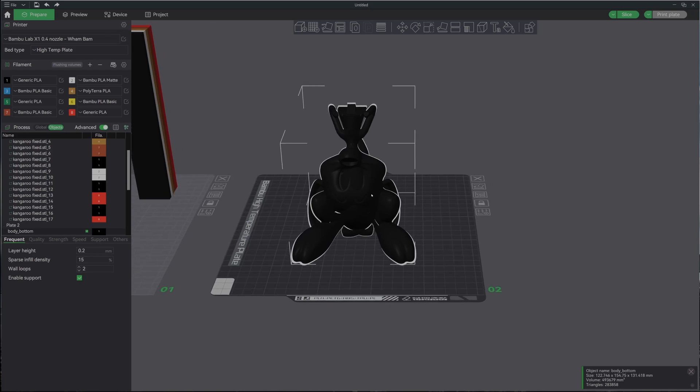Every once in a while when I'm on Thingiverse or Yagi or any one of these different places and I download one of the multicolor prints and put it in Bamboo Studio, I get this — which is just a pile of nonsense.